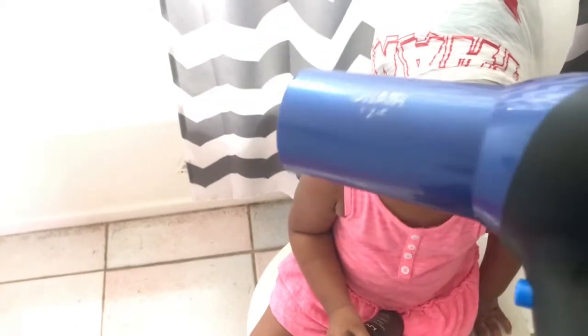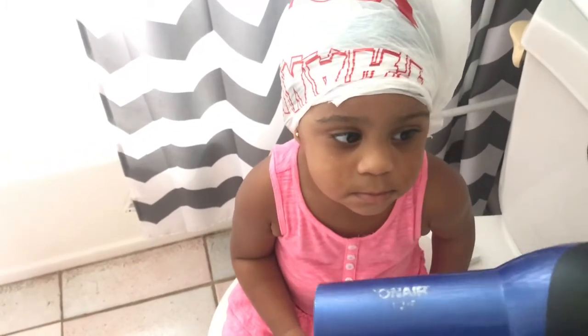I've also started a new method of deep conditioning her hair. Since I don't have a hooded dryer, I'm going to create one myself using two plastic bags and my blow dryer. What you do is secure a plastic bag over her hair so that the deep conditioning can commence. Then you take another plastic bag and tie it around the first one, then put two holes in it — one for the blow dryer to go through and another for the air to escape.